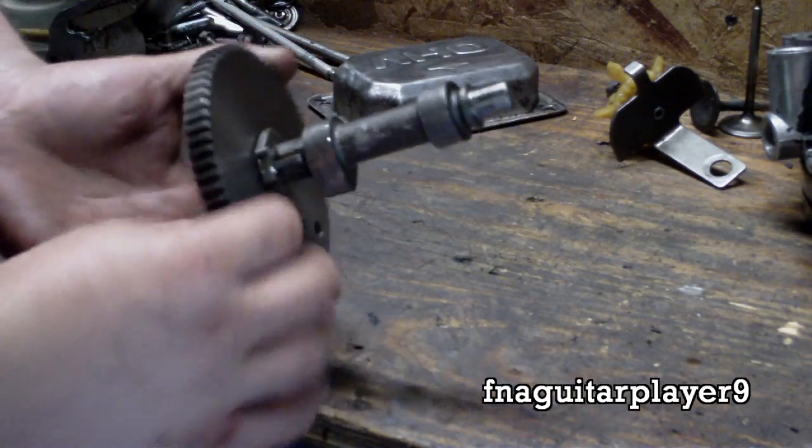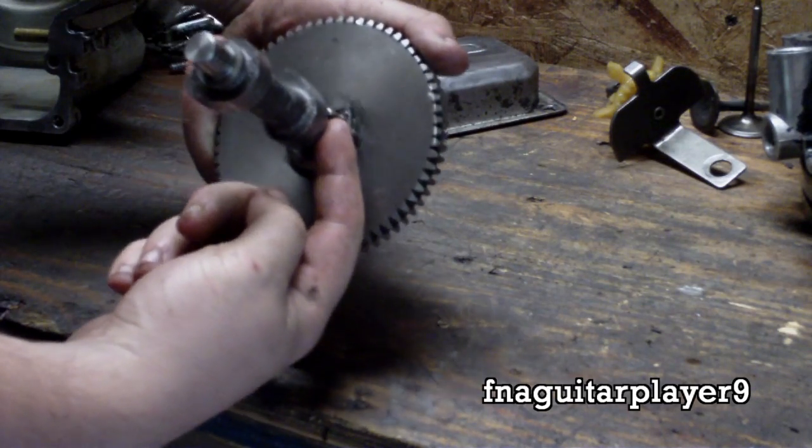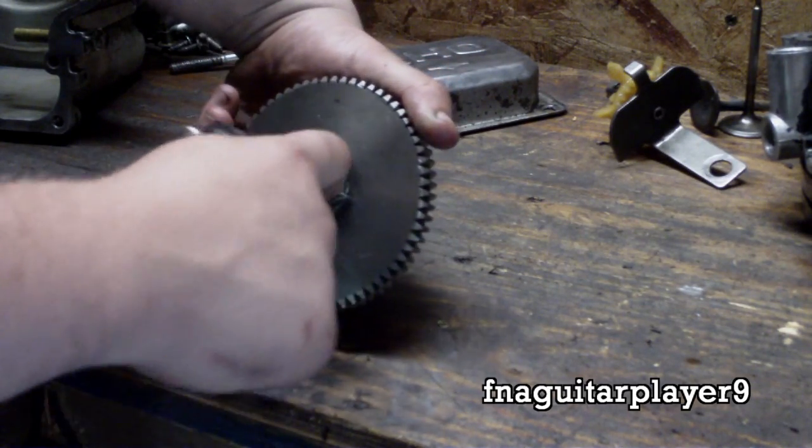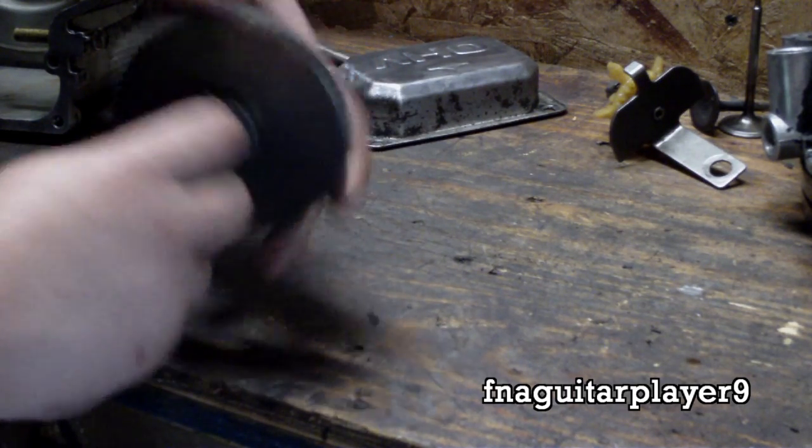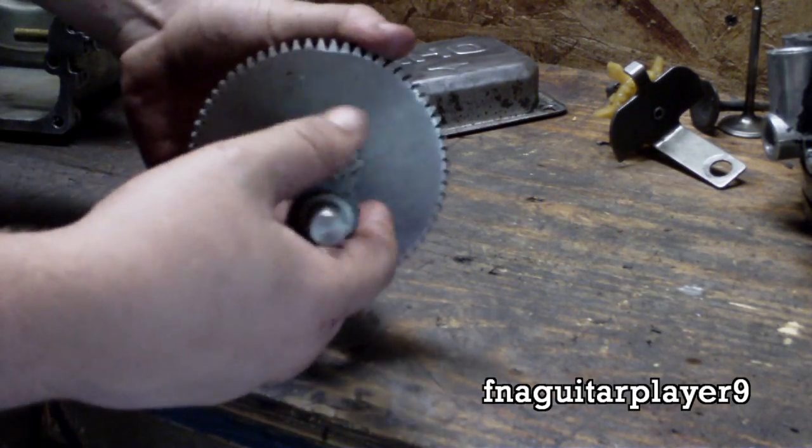If you look at it, this thing right here — a little bump — it will stick out past your valve lobe. That way it releases the valve on the compression stroke, making the engine easier to crank over.